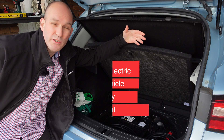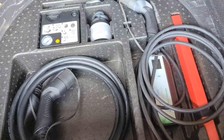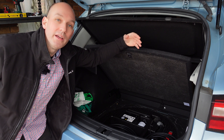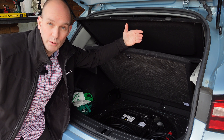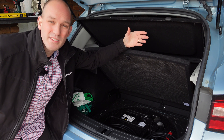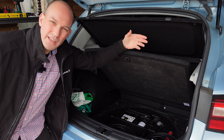Most electric vehicles come with an EVSE — Electric Vehicle Supply Equipment — efficiently called granny chargers because they're slow chargers. The one in the boot and the one I've got in my house typically run between 10 amps, giving about 10 kilometres of range per hour, and 15 amps, giving about 15 kilometres per hour. If you do 50 kilometres of driving per day, when you get home and plug in, it'll take about five hours to replace that lost range — which is perfectly fine. Always be charging: plug it in.